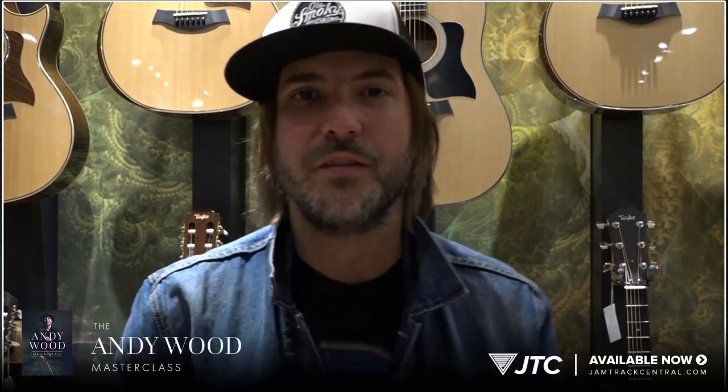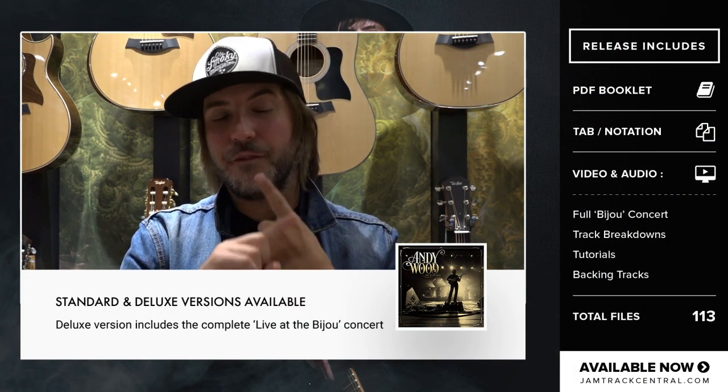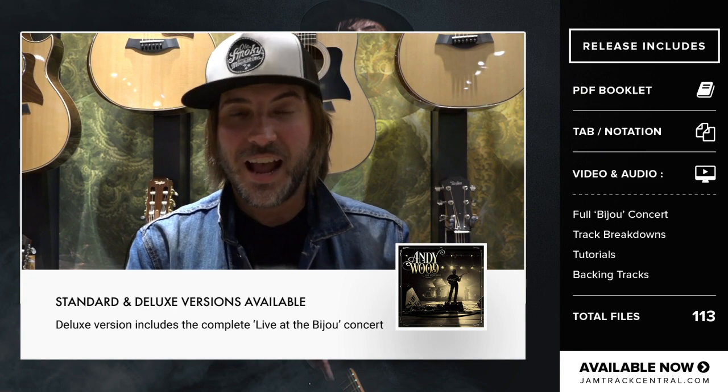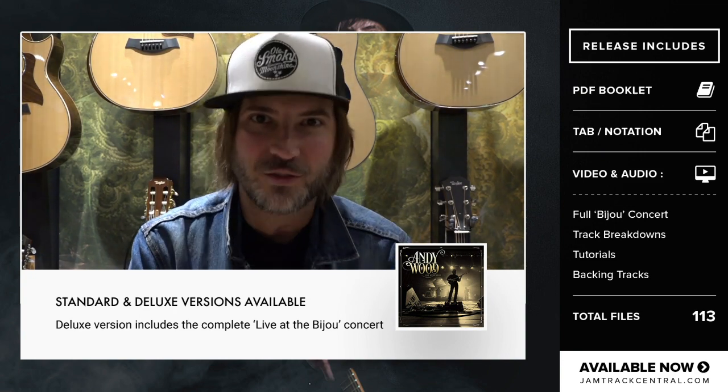This collection is massive. It's a ton of content — so much content that we had to break it up into two different versions, two options for you to purchase. Option one is everything that I listed: the full-length concert, the lesson study breakdowns, all the tips and tricks on how to play the tunes, the transcriptions, and the backing tracks.